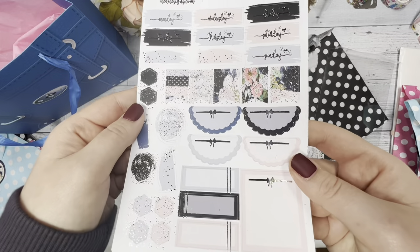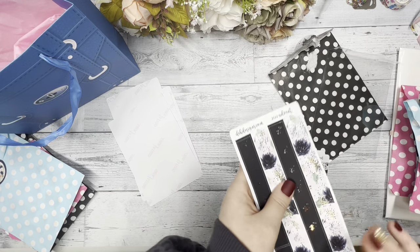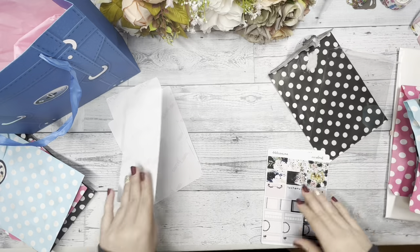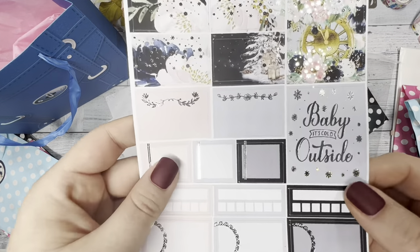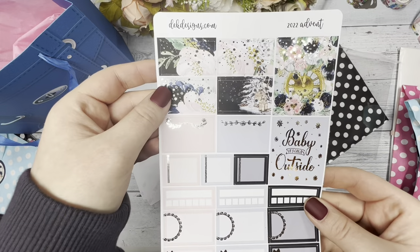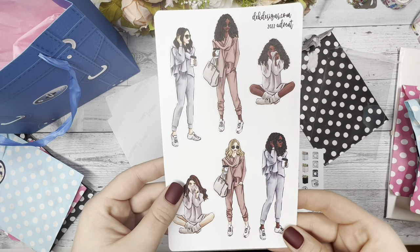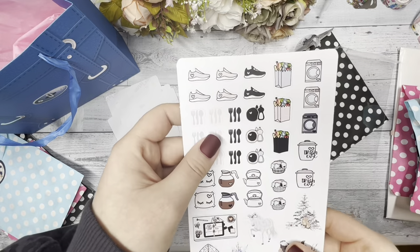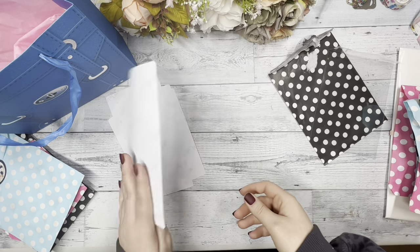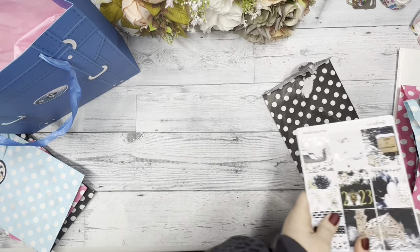I just love the colors for this advent kit — they're my favorite. The Monday through Sunday, the half-box stickers, the flags, the layering pieces, and then another sheet of washi. Then you have your quarter boxes and that really cute box that says 'baby, it's cold outside.' There are habit trackers too, your fashion girls all snug for the winter, your regular icons, and the deco that goes with the kit. That's the 2022 advent kit that comes with this winter advent.